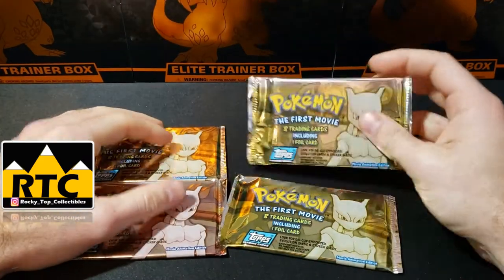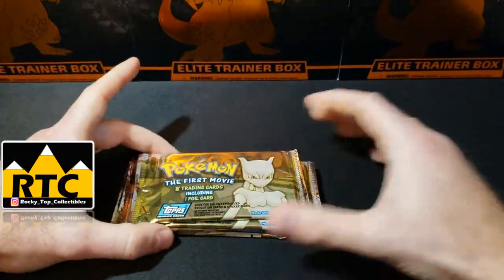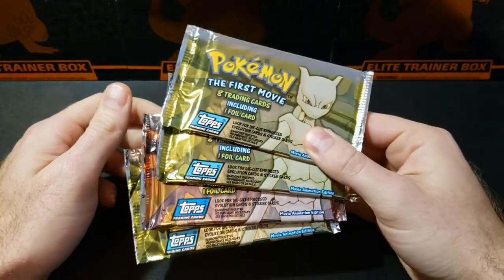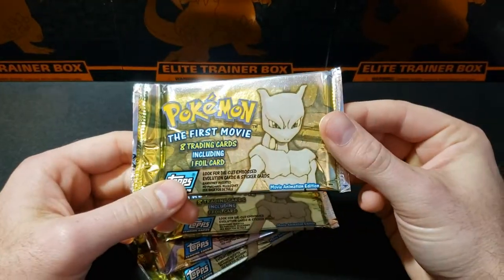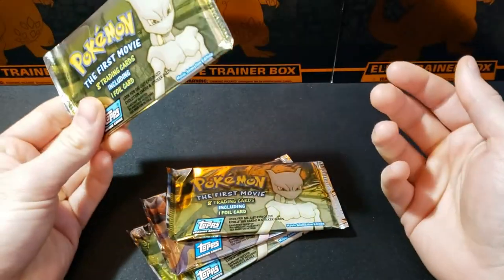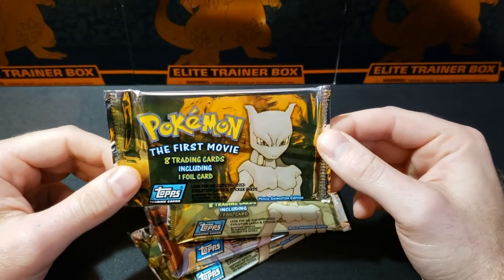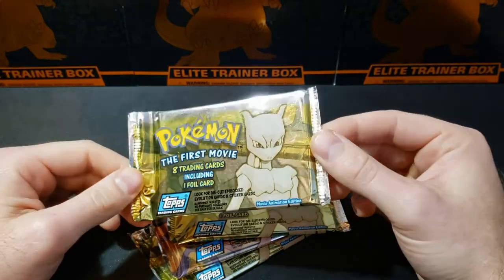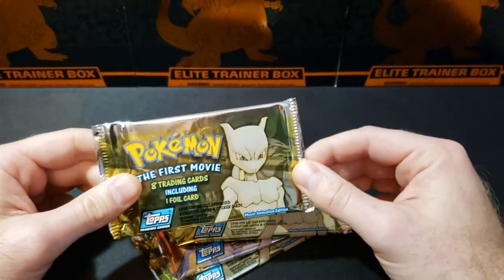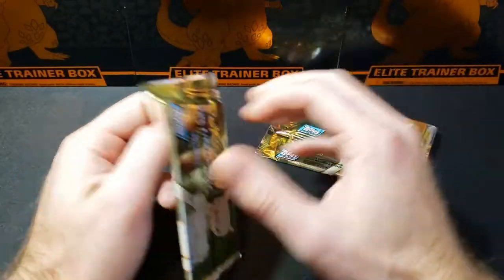Today we're going to be opening up a few of the original Topps Pokémon First Movie trading cards. I've got four packs — these are relatively cheap right now, between 10 and 20 dollars per pack. There are really good cards in here: die cut cards, all the starters, and hollows. I'm opening these to get them graded. The big issue with these packs is that over time the cards have stuck together, which is why PSA 10 hollows and die cuts are going for a decent amount — they're pretty hard to get.